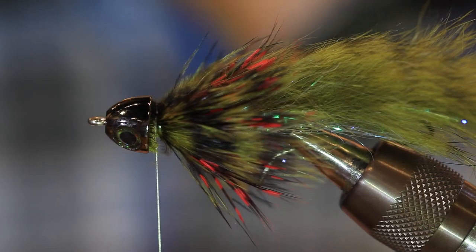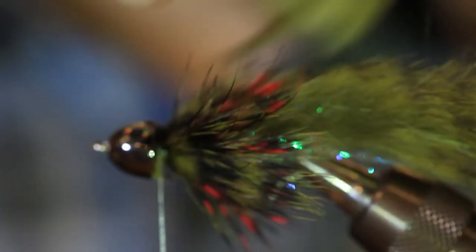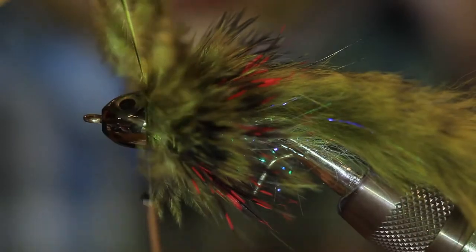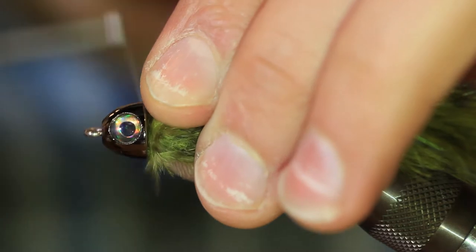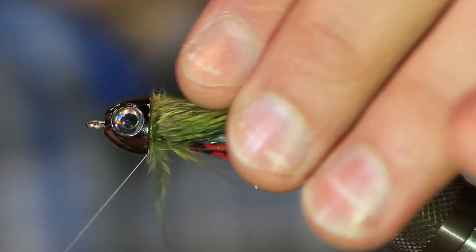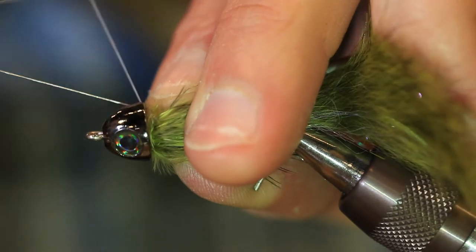Now that we've got our pec fins tied in, the last material we're going to tie in is some of this grizzly soft hackle. We've got this nice fluffy webby stuff down towards the middle of the stem — I'm going to sweep that back, and that's where we're going to tie it in. Same way we tied in our guinea — come in at an angle on my side and tie that down. I'll sweep these fibers back, make one or two wraps, throw your bobbin behind the stem a few times. We should be right up against this cone at this point. A couple wraps in front, trim the stem, and at this point I can whip finish. It helps if you wet your hands just a little bit and slide these fibers back before you whip finish so you're not capturing any.